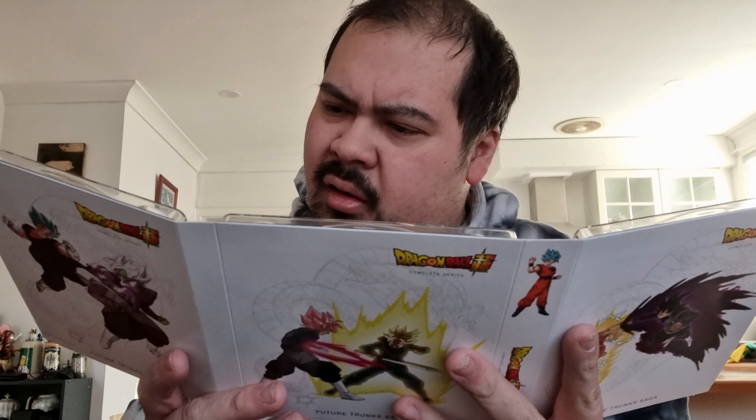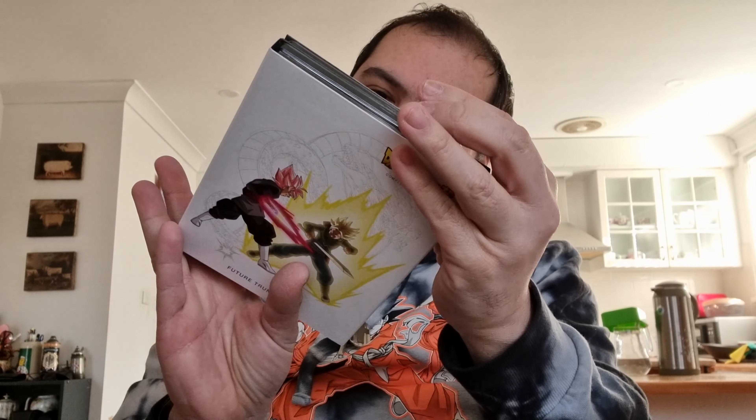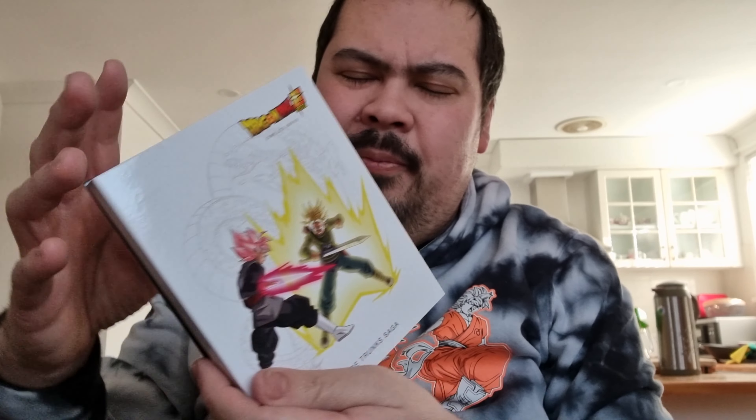Saga four — okay, so on the side it's got the saga number, so one, two, three. And this is saga four, the Future Trunks saga. I don't know who this character is but they look like a beast. I have no idea who that could be — is that his dad? And obviously that's Trunks. I can't wait to watch this actually. I haven't watched Dragon Ball in a long time, so bear in mind I may not know all the characters — don't leave a comment saying I don't know the characters.